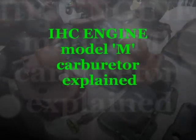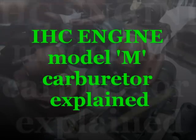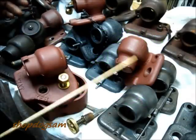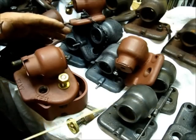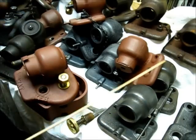Now, before we get over there on that milling machine, let's just have a conversation to clarify some observations of these old mixers, carburetors, if you wish.